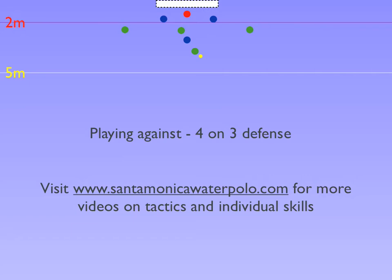The important thing is that all attacking players move as one unit. In any man-up situation, attackers need to move with and without the ball in order to be in the right position to shoot or to open teammates up for a shot.